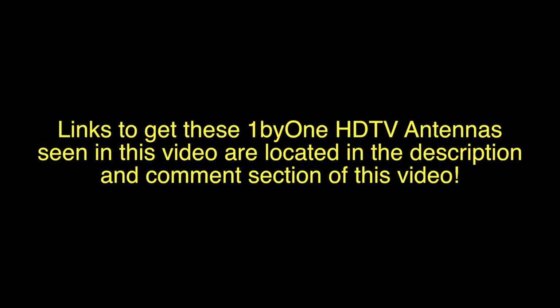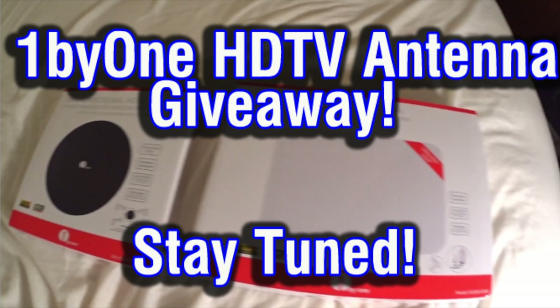Links to get these One by One HD TV antennas seen in this video are located in the description and comment section of this video — go check them out, get one, and get some free TV. Hey, stay tuned for my One by One HD TV antenna giveaway coming up shortly, so stay tuned for that video so you can enter the contest and win one for free.